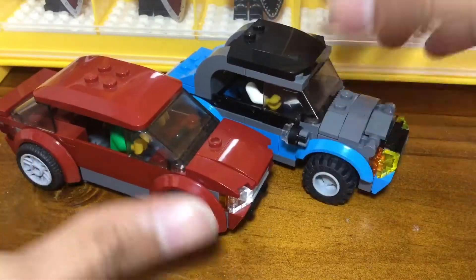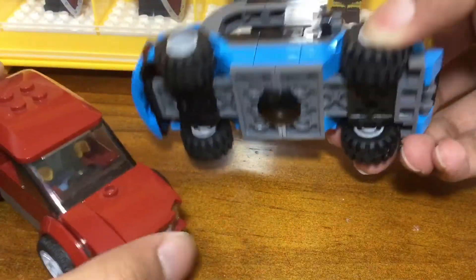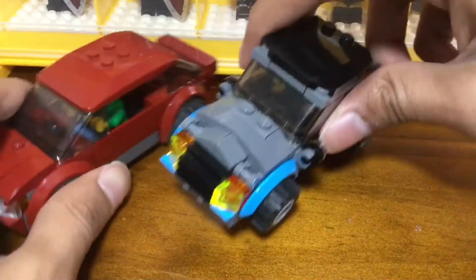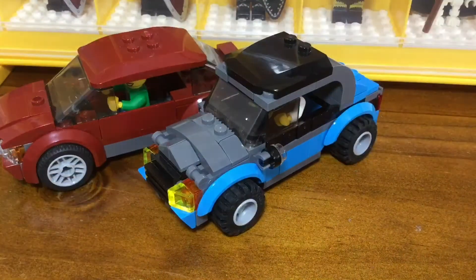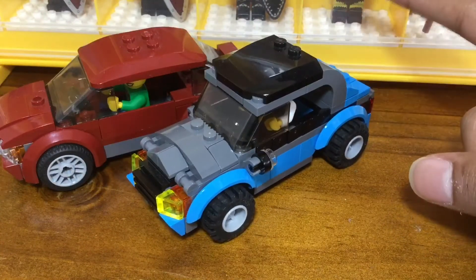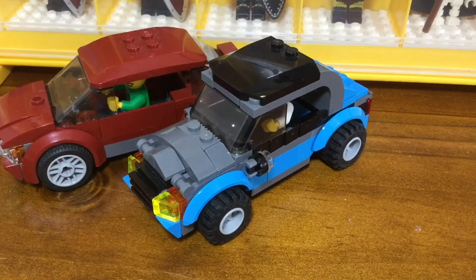I won't have building instructions available, but you can follow what you can see from the video and update it to your own design. This car will be in the city very shortly in Brick Plaza, and there should be a new video coming out very soon. This is the LEGO Wizard — have a nice day.